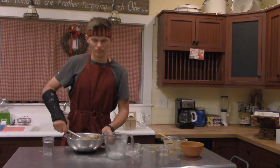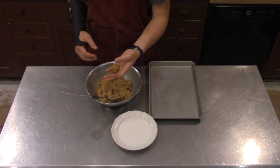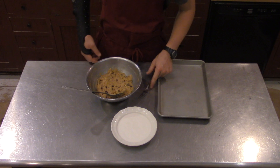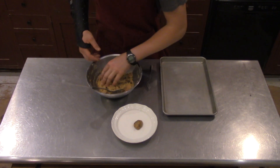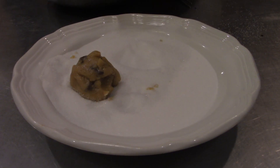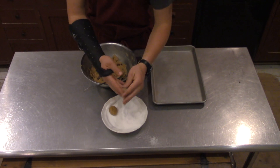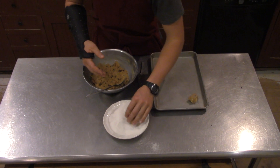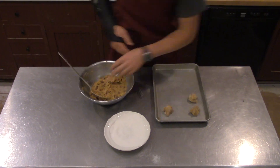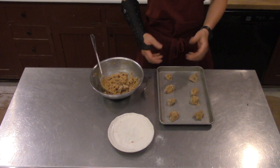Okay, now we need to put this on a pan. We've got to roll them out into little globs and roll them with sugar, then put them on there and smash them with a fork. Okay, let's put a few globs in there and roll them around a little bit. Put them on a pan. We'll do eight per pan.